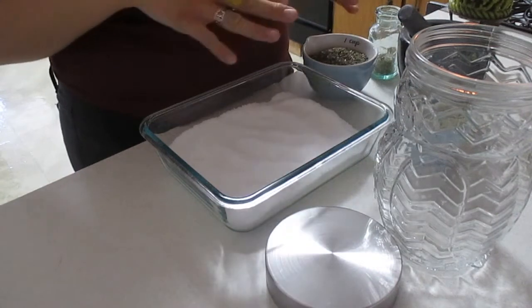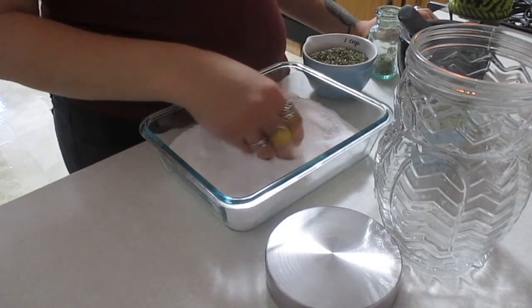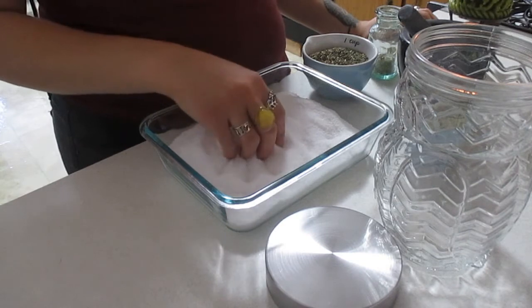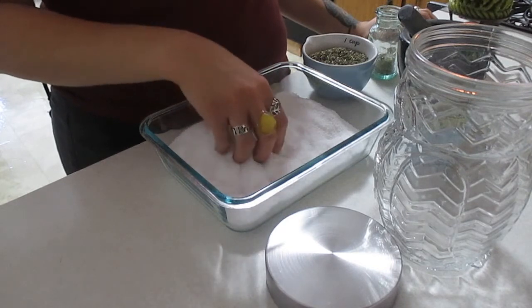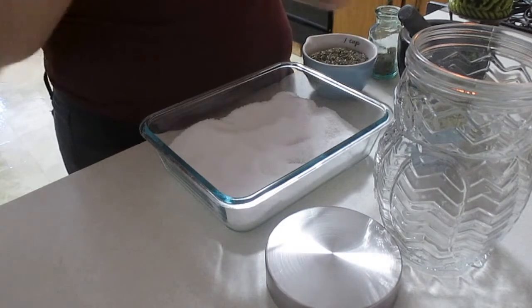But I have them in dry form so we're just adding to that. Of course we also have salt which again has very similar properties to the herbs themselves — protection, cleansing, warding, exorcism, everything else. So every herb builds upon each other.